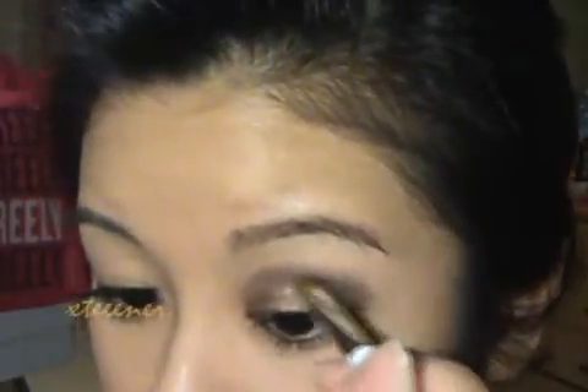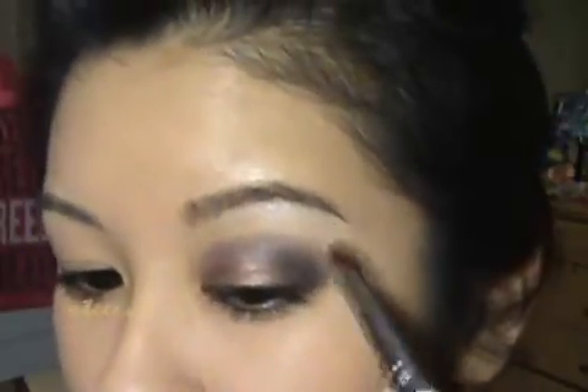I'm going to take a fluffier, larger brush — this is the ELF eyeshadow brush. I'm going to grab my highlight color, NYX Cream Cheese, and just go right under my brow. Then I'm going to sweep it down and blend out that harsh edge.